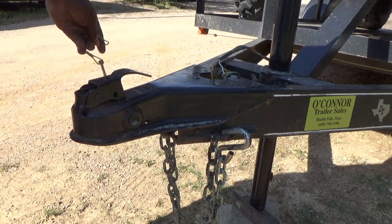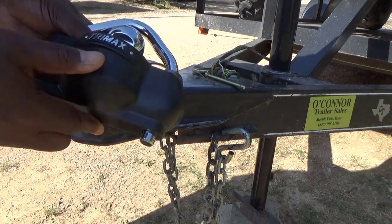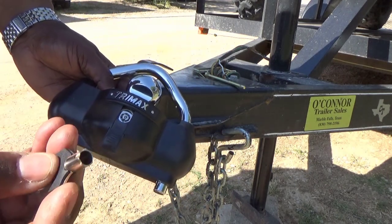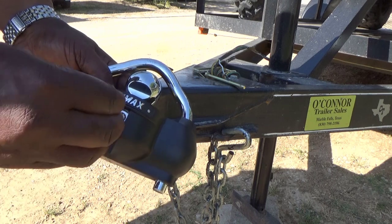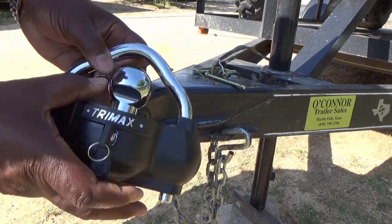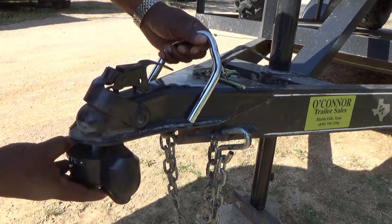First, what you want to do is take your pin here out and you want to open your ball over it. Take this hitch, pull it down, take your key, and put your key in and turn it clockwise to unlock it. You see, turn it clockwise to unlock it. Then what you want to do is put your hitch in.